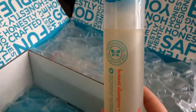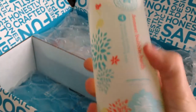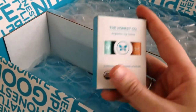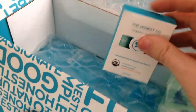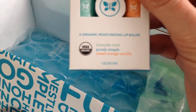This is the shampoo and body wash, and this is the bubble bath. These are the lip balms — there are three of them in here. This is supposed to be all chemical-free stuff. There are three different kinds: lavender mint, purely simple, and sweet orange vanilla.